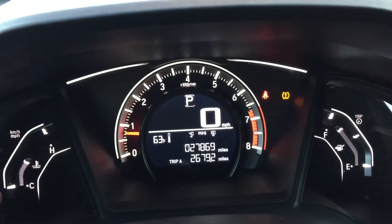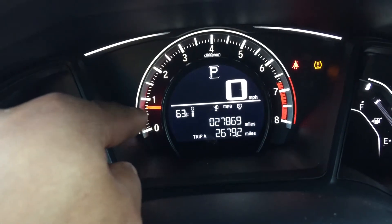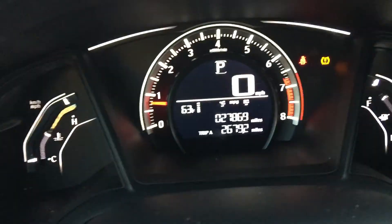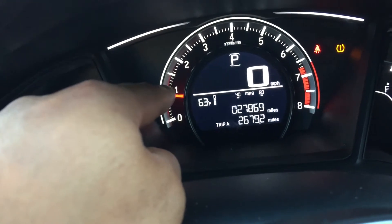Now, if you look in the center, we are looking at the RPM gauge right here. This RPM meter shows you how many RPMs you're currently going. If I tap on the gas, you'll see the RPMs go up slightly. That's the RPMs.